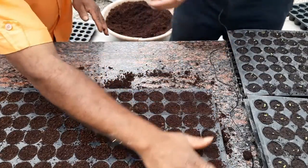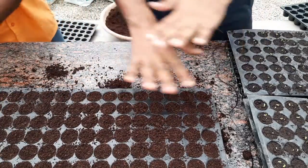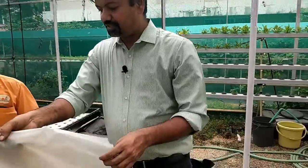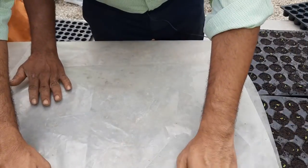Once the seed is sown, the coco peat I've taken is very moist, so we don't need to water at all. What we do is take a cover and cover this tray and leave it in a covered state for two to three days. Seeds only need moisture and humidity to grow — they don't need a lot of water. Once covered and kept in a shaded, not very hot place, in about two to three days you will start seeing small germination happening. The moment you see any sign of germination, even just one plant, you should immediately expose them to sunlight.